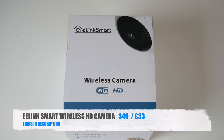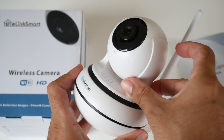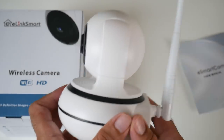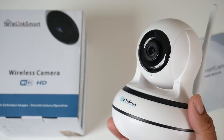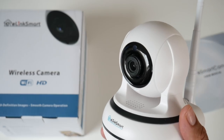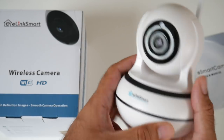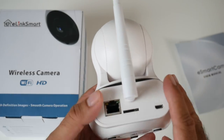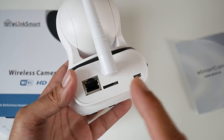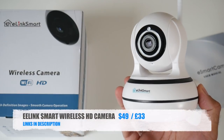Cool product number seven is the EELINK Smart Wireless HD Camera — a wireless security camera for your home. It supports pan and tilt, which you can control remotely from your smartphone. It has an external high-gain antenna for greater operating distance. It supports two-way audio, 960p HD video recording, night vision, and motion detection. The quality is nice and clear — not 1080p but just above 720p. It's very easy to set up, connects via Wi-Fi or Ethernet, and has an SD card slot supporting up to 128GB cards.